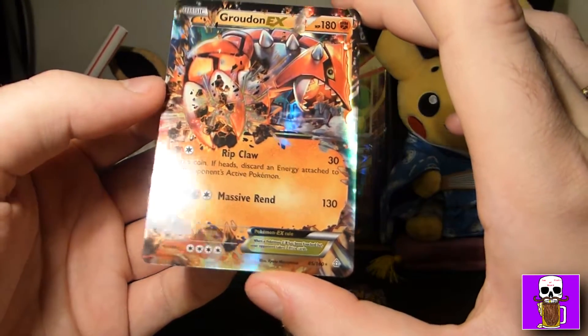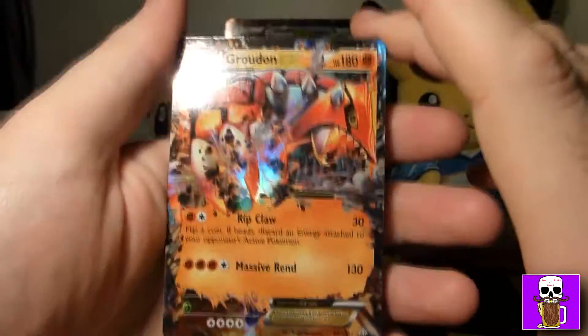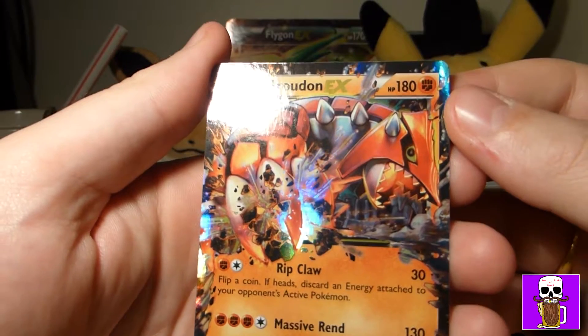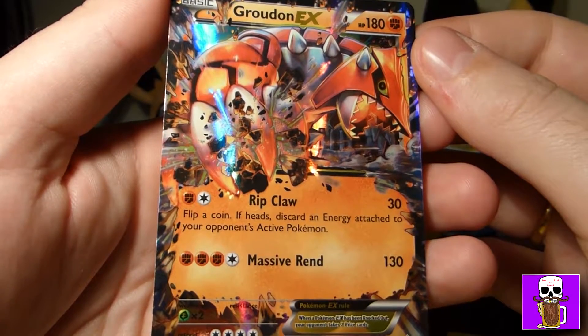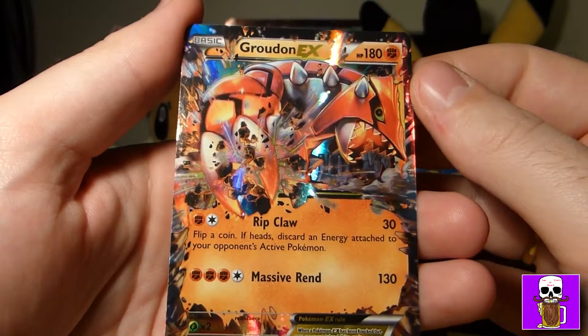This Flygon EX box was actually released in April 2015, so it's over a year old now — about a year and a half. Not really too sure about Flygon, but I believe the evolution line is Trapinch, then Vibrava, and then Flygon.